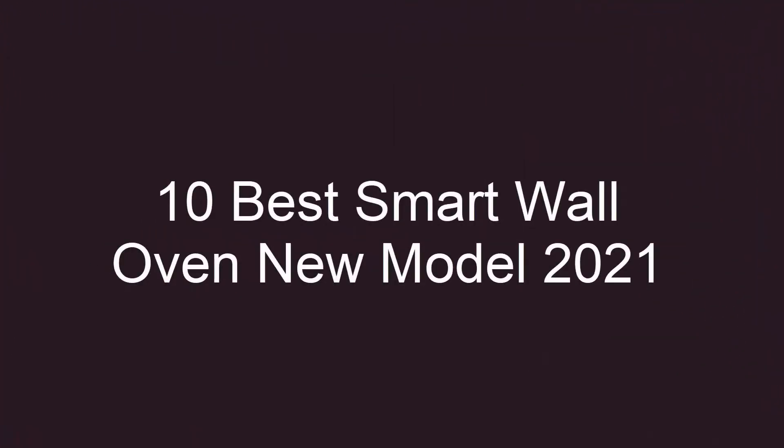10 Best Smart Wall Oven New Model 2021. Top 10.